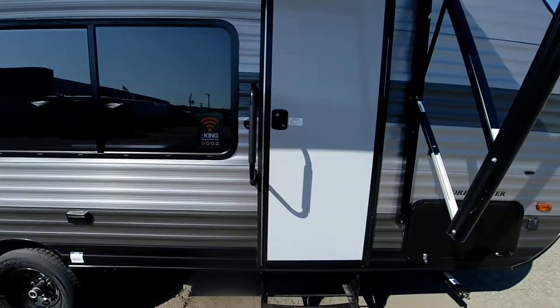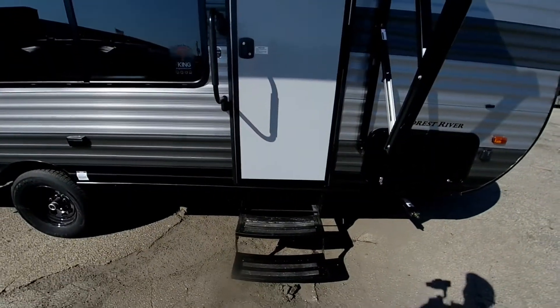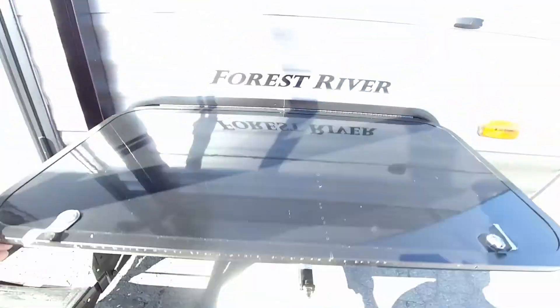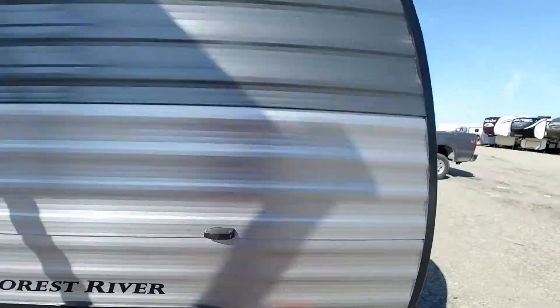One-piece aluminum extruded entry door as well as a double step. Here is the other side of the pass-through storage compartment right there, and also solar panel prep. That about does it for the outside of the Salem FSX 179 DBK — let's check out the inside.